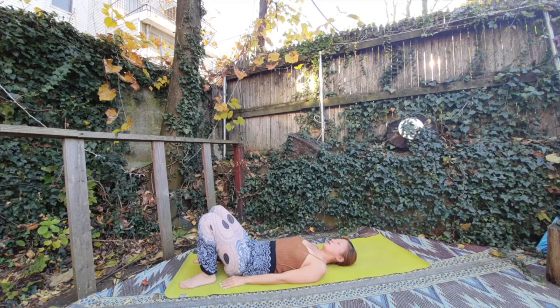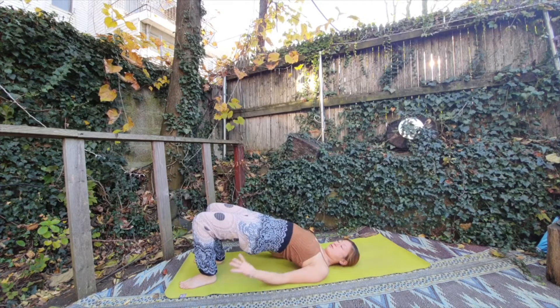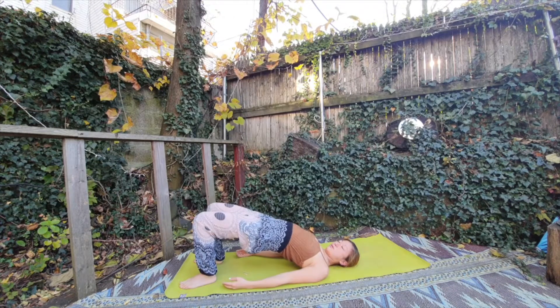Going down. We do this movement a couple of times. Inhale. Exhale, relax your shoulder. Inhale going up. Exhale going down.